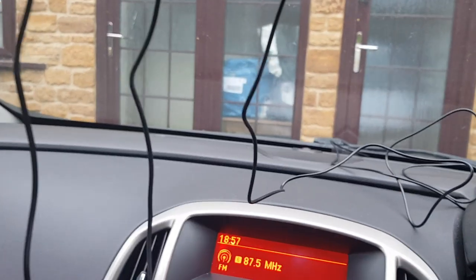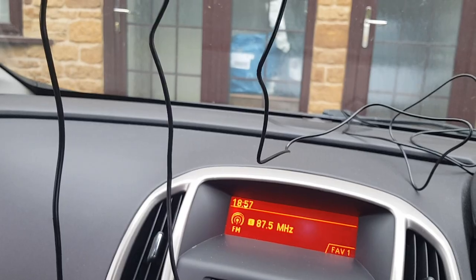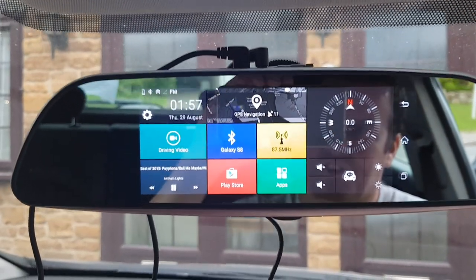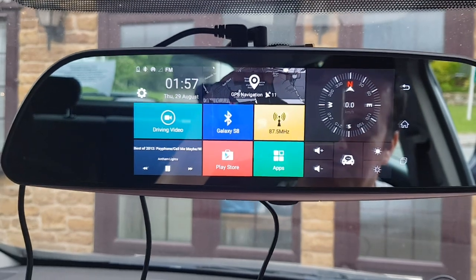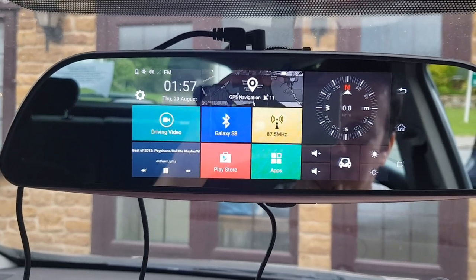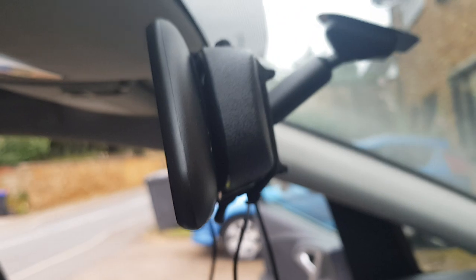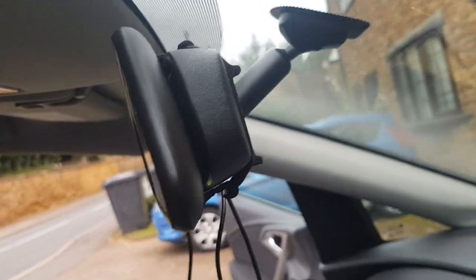Now all these wires, ignore all this — this is all going to be installed properly, this is just to test it at the moment. We've got a reverse camera that's going to go in the number plate light. We'll show you how this all fits, but these are very simple to install. They literally just strap over the old mirror with a little strap that holds it on.